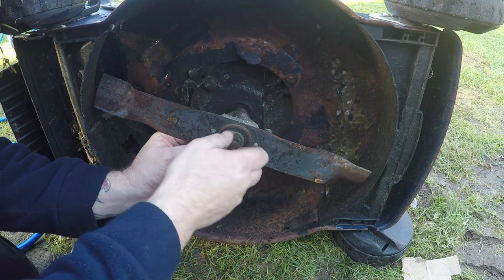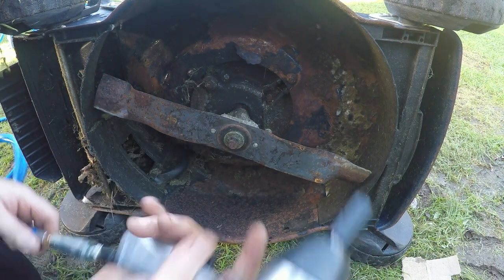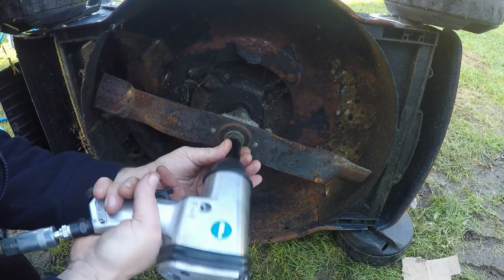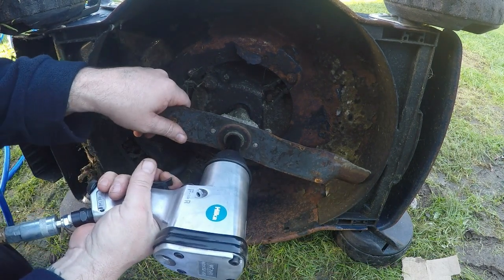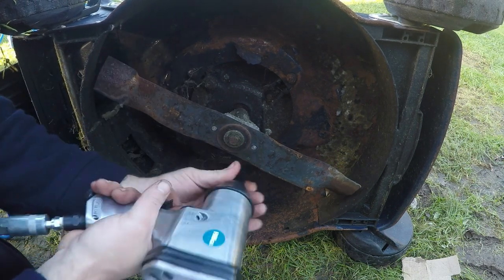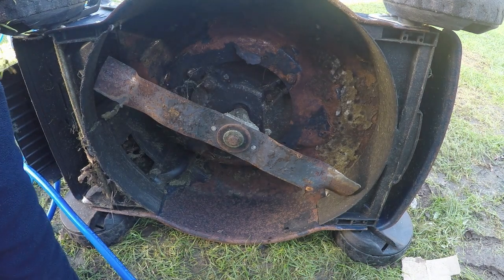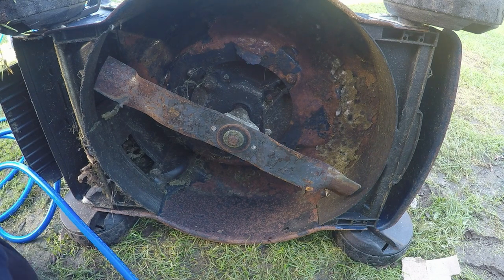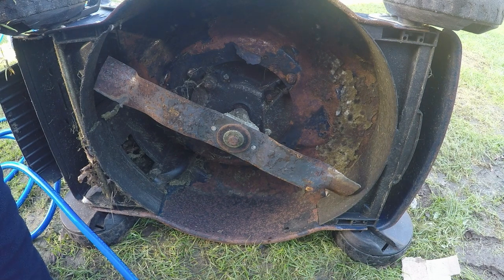I'm really mega impressed with this little gun for what it is — 38 quid. The compressor's just gone so I'm getting roughly two blades to one lot of compressed air. I'm not even making the compressor work flat out, so that's good.